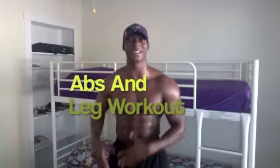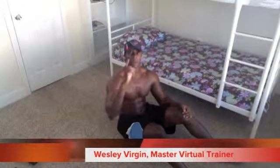Well hello folks, this is Wesley Virgin, your master motivator and master virtual training with 7dayfitness.com. Welcome to my home gym. You don't have time to go to the gym, you don't have time to hire those expensive trainers — you need a home trainer. What we're gonna do today is work the abs and the leg muscles at the same time. It's an awesome exercise. I do it at least twice a week, one time in the morning, one time in the evening.